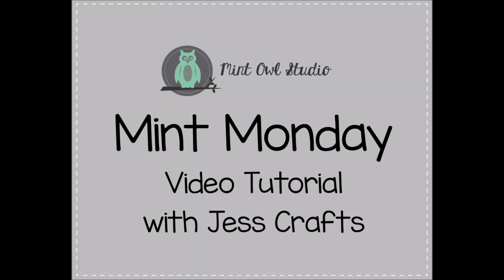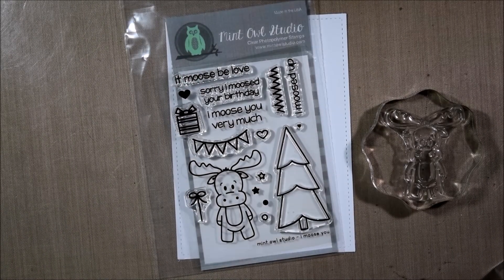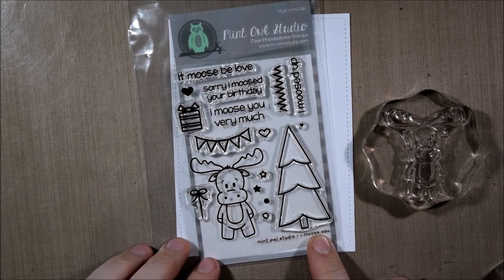Hello crafty friends, it's Jess for Mint Owl Studio Stamps and today I'm going to be sharing a card tutorial featuring the new I Moose You stamp set.